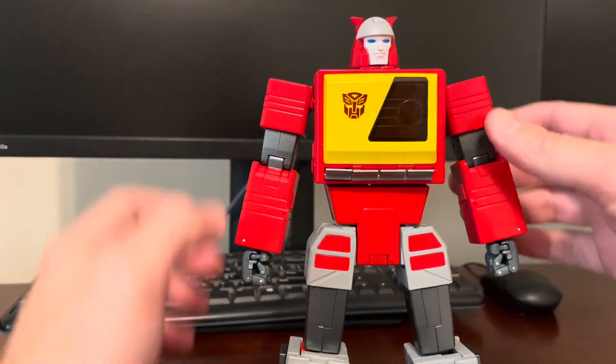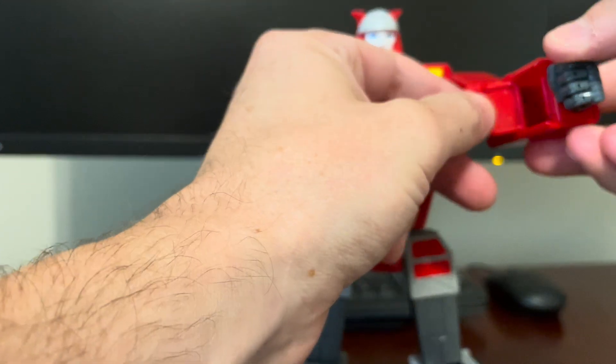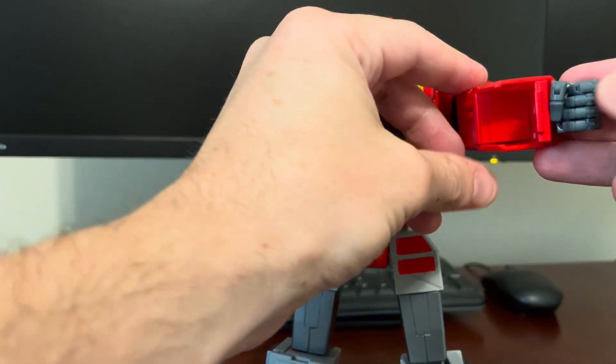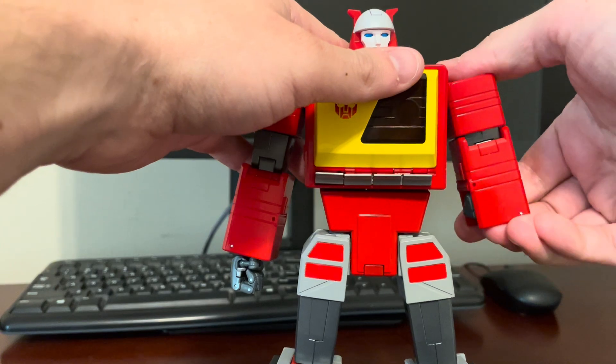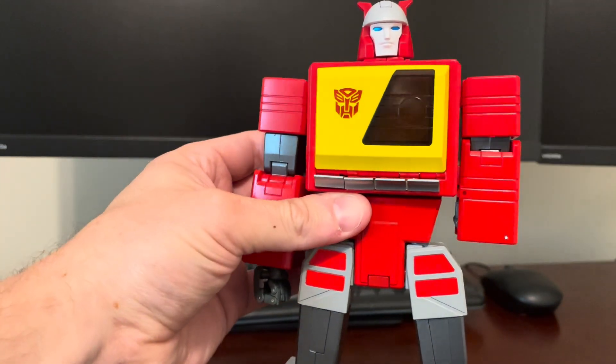First thing you're going to want to do is tuck his hand in here. You open up this flap, pull the hand out, push this in, and that allows you to move the hand all the way in. Then you can collapse the arm, and then the arm tabs in on the side, just like that.